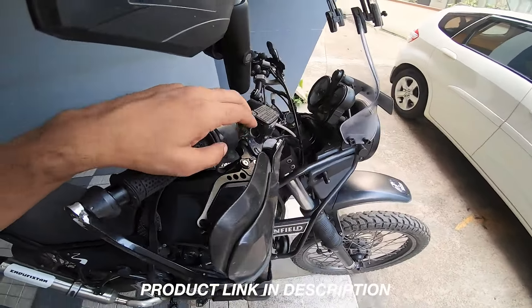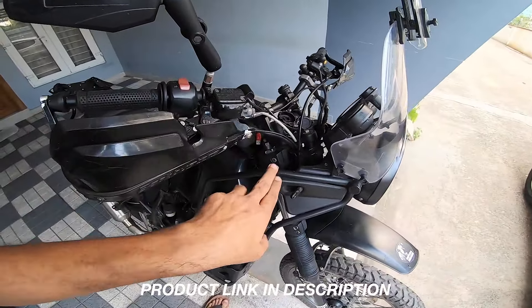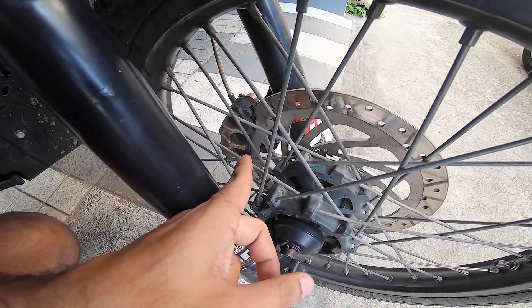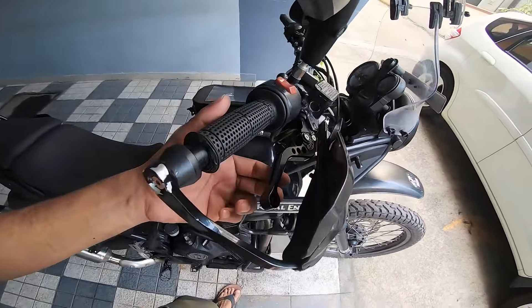I am surprised myself that I'm saying these words. The funny thing is five and a half years later, I think about doing this and it turns out to be the most effective and unbelievably transformational modification to the motorcycle.